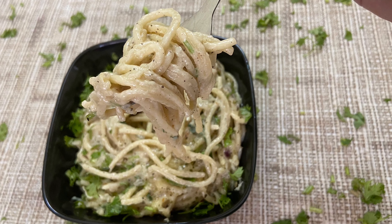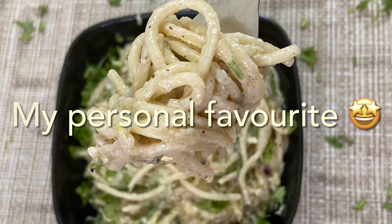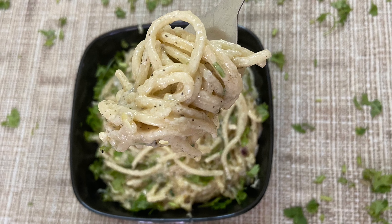Hi guys and welcome back to my channel. Today we will be making garlic butter spaghetti.